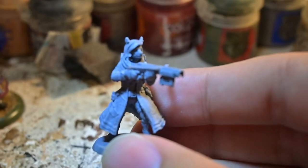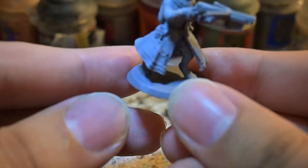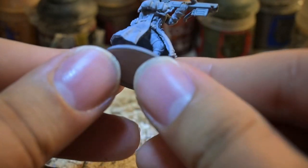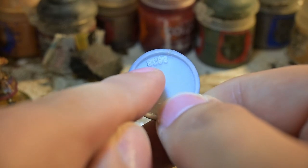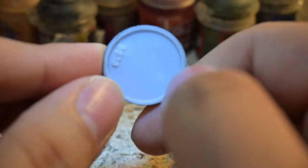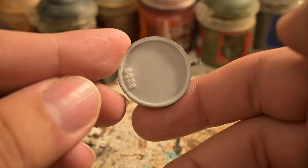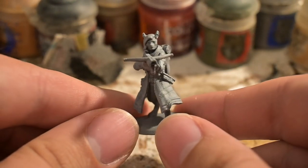Now let's take a look at the actual one that Hero Forge made. This is the official Hero Forge printed version. As you can see, it comes already on a base. It has a batch number — some sort of number on here — so you can tell it's official. It has this number in the white plastic.